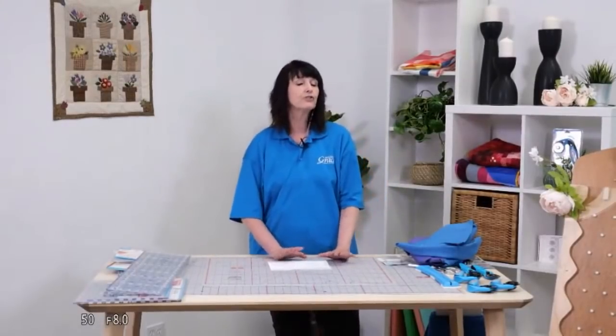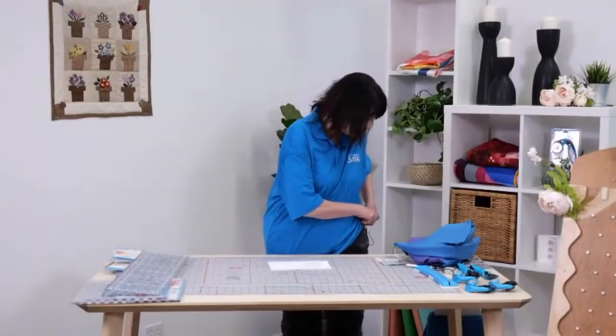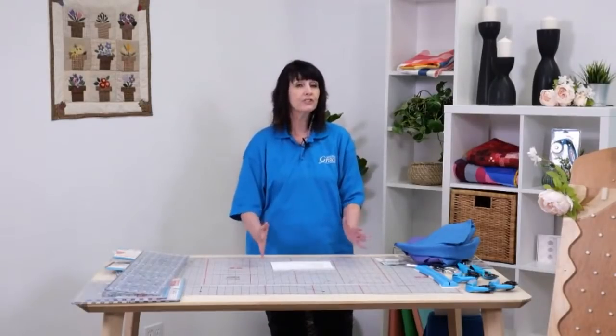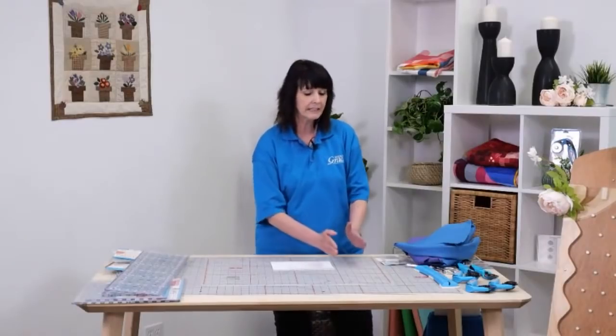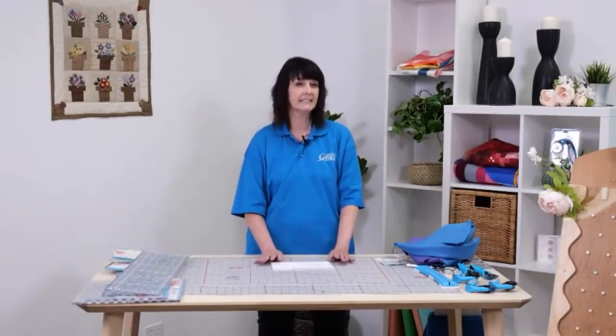The first thing I want to talk about is, when you're starting a new pattern or a new design, how important it is to read through your pattern instructions or design instructions before you start cutting. I can't tell you how many times I've been so excited to get a new pattern and I'll just start cutting right away - and that's a big no-no. You may start cutting your strips incorrectly, so read through and understand the techniques and instructions. That will save you a lot of headache and save you on that very expensive fabric.